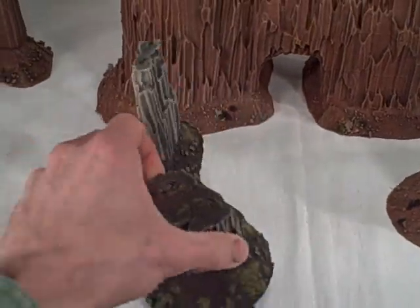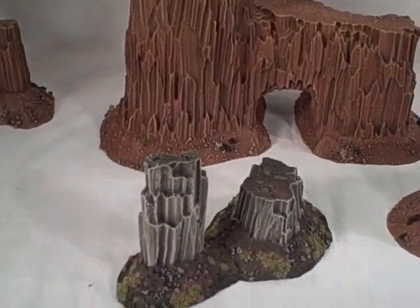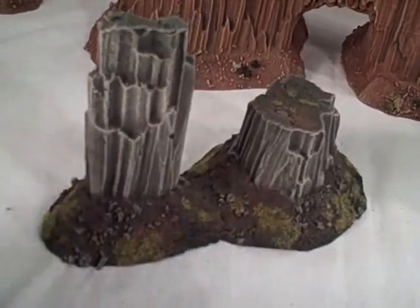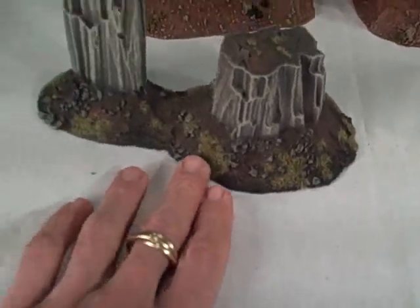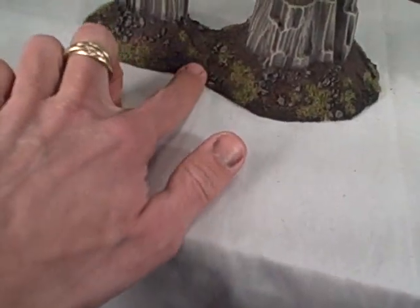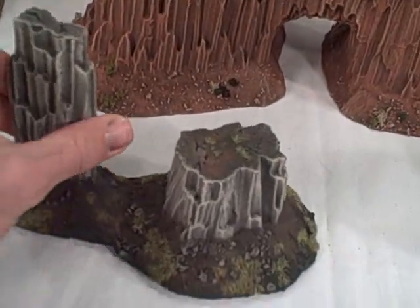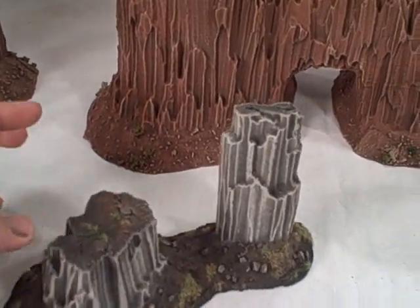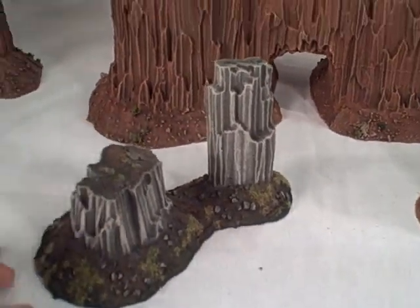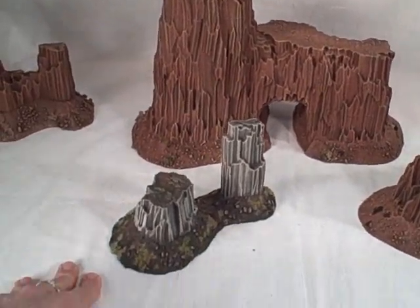I showed this on the site with some photos. A customer wanted me to do a set of the buttes to match some existing terrain that he had, and he sent me a picture of it, which included some static grass and reds and browns and greens along the edges. I wanted to emphasize that for pretty much no additional charge most of the time, if you need a color match to existing terrain, you can always send a photo to me and we can paint that up.